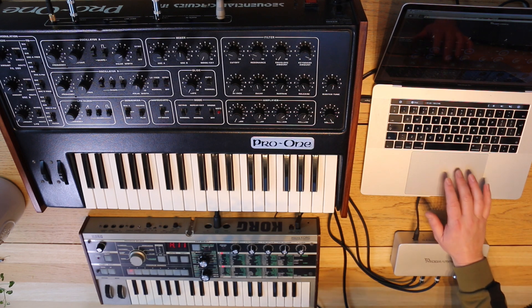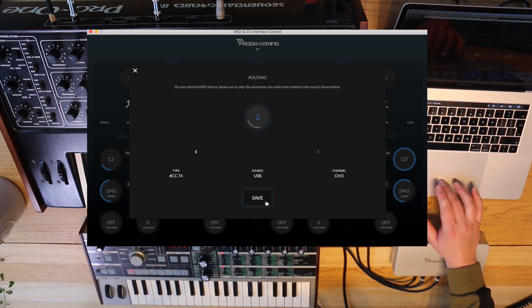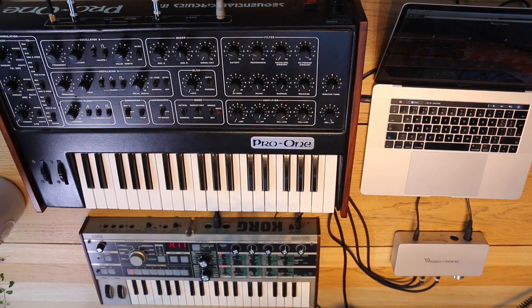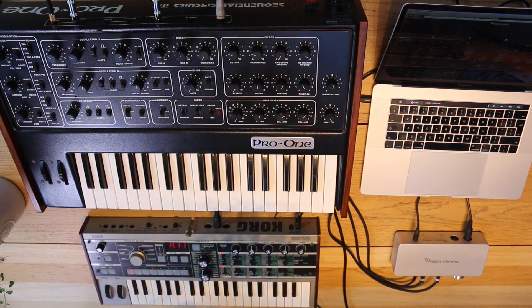So on channel three — route that — I'll just twist the cutoff knob and it's picked up CC74. The MicroKorg is now playing the Pro-One, which is actually pretty good because this keyboard has got a couple of dodgy keys on it. Makes it much smoother to play.